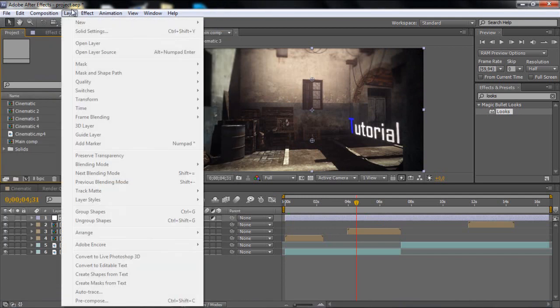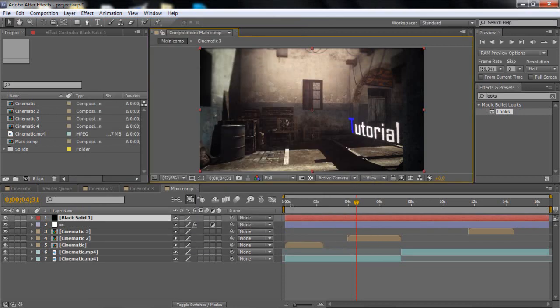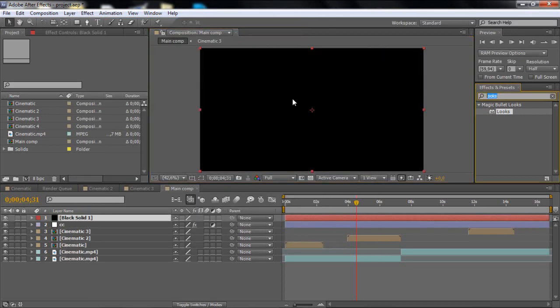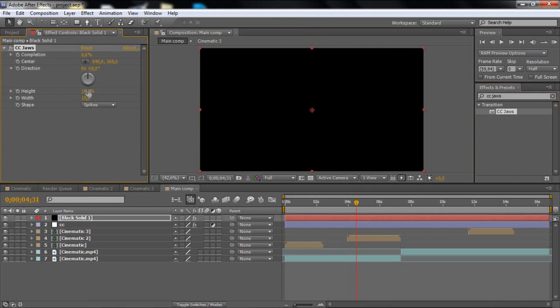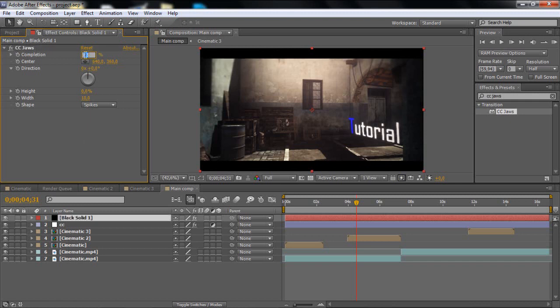Next, do some black bars. Do that by going to New and making a new solid — make it full black. Then add CC Javs. Go to the Height and put it to zero, then drag the Completion out to how much you want. I really like about 85 — I think it looks great — or 83, actually, yeah, or 84.